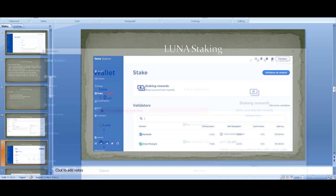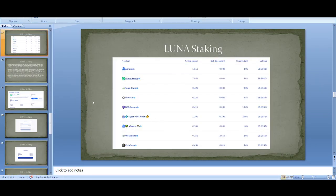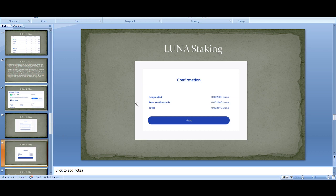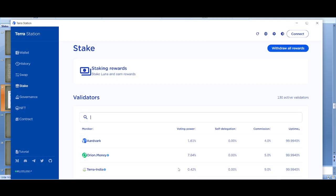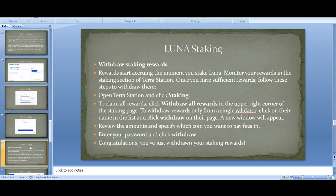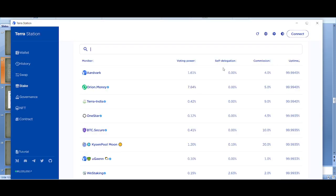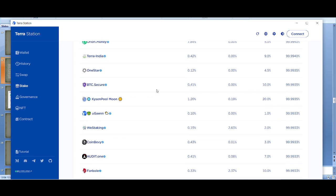Once you've got Luna into your wallet, click 'Stake' — this is the staking page. The next step is to pick a validator. It's really important to pick the right one. There are a few things you can look at: uptime, commission, and self-delegation. Uptime tells you how often the validator is online — you want near 100%. Commission is how much they take — avoid validators taking more than 5%. Self-delegation means they have skin in the game, so you want high self-delegation.